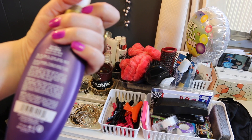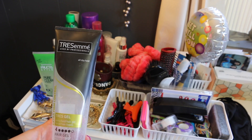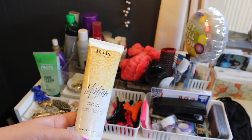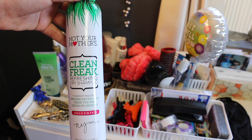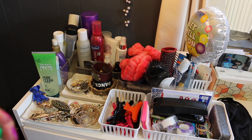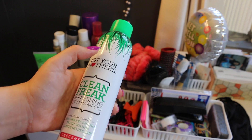The OGX spray protects strands against extreme heat for amazingly smooth style — I use it pretty much every time I straighten my hair. The other gel I use is Tresemme, which is running low, which is why I bought the Garnier one — I couldn't find the Tresemme on Amazon. I also have a hydrating hair balm. My dry shampoo of choice is Not Your Mother's Clean Freak Refreshing Dry Shampoo — it absorbs excess oils, adds volume, leaves no residue, and is unscented. It sprays out white and you rub it in. It's a nice seven-ounce size, about $15.